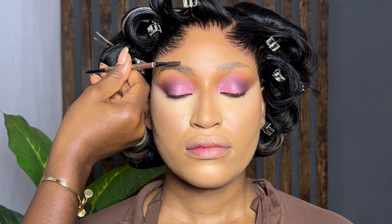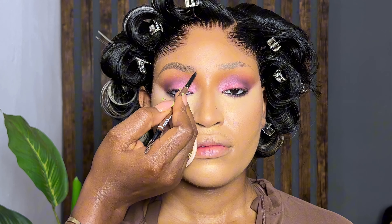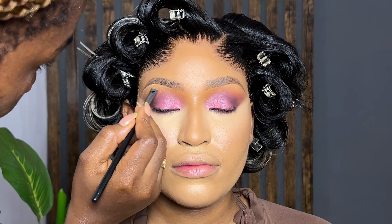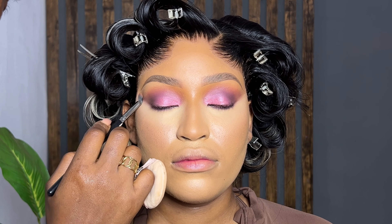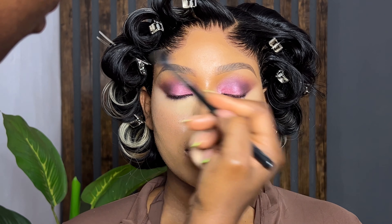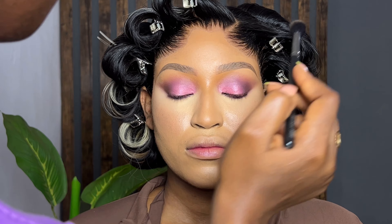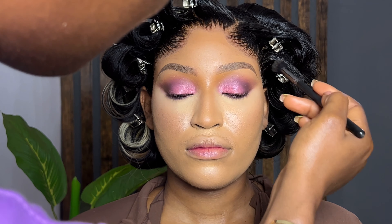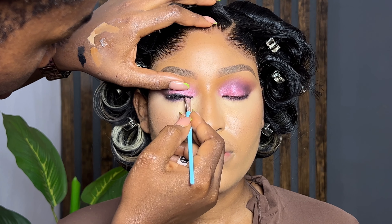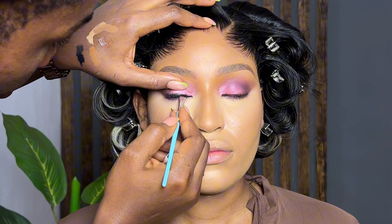If you have less product on the T-zone area, once the sweat starts coming out it just floats on top because there's not enough product to soak it. Think of it like rain and mud — rain soaks mud and makes a mess, but if there's no mud, the rain just flows and everything dries. Foundation is like mud. Once you're done with your event, make sure you take off your makeup immediately. Very little quantity of foundation — take the excess from your beauty sponge to that area.